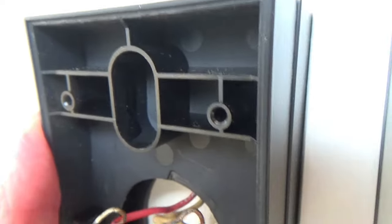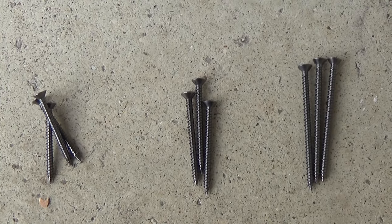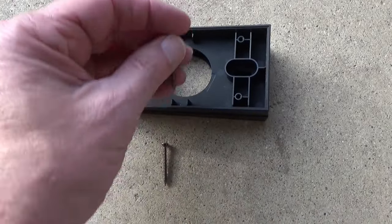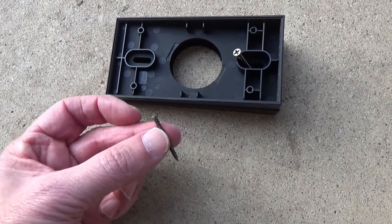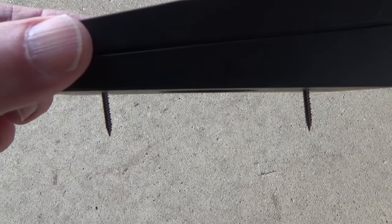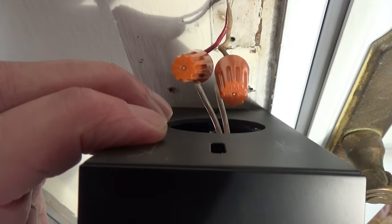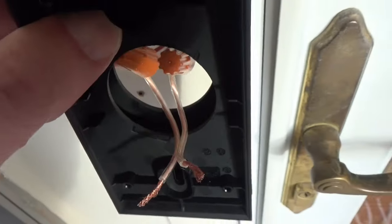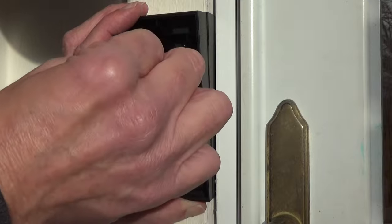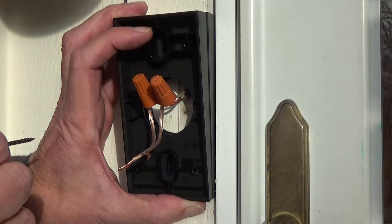I'm going to need a screw long enough to go through these two wedges and into the wall securely. The wedge kit came with three different lengths of screws. With two wedges stacked together, I'm using one of the medium-sized screws for the top hole and the smaller screw for the bottom hole, so they both come out about the same distance through the back of the wedge. Now I'm going to mount the two wedges to the wall — feed your wires through the hole in the middle of the wedge. The longer of the two screws goes in the top first.